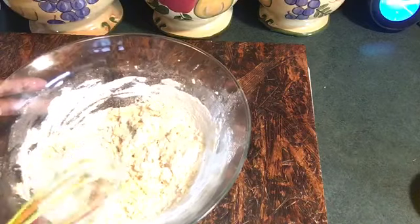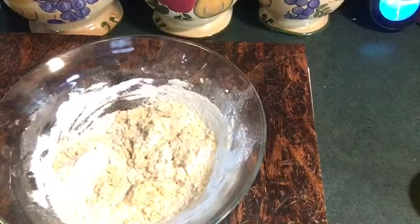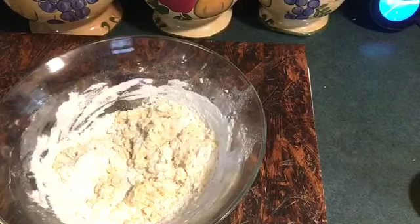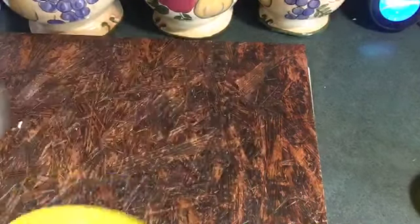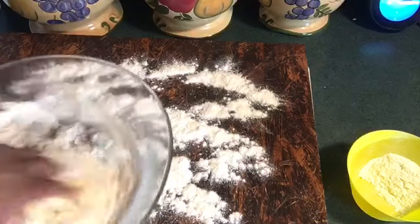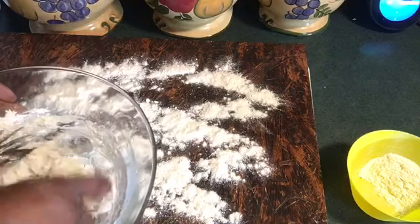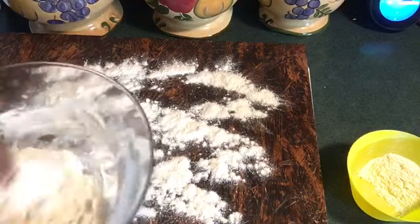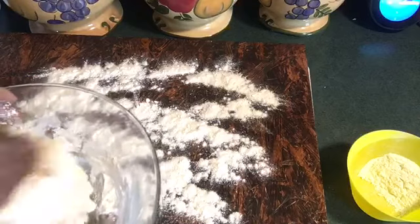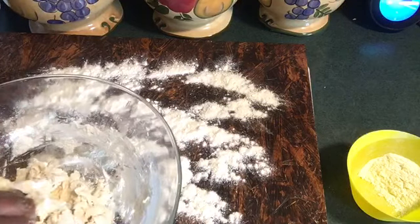I'm going to get it all off that whisk. Now I'm going to pour a little flour on my board and mash it all together to get me a dough ball. I'll come back when I get this in a ball.